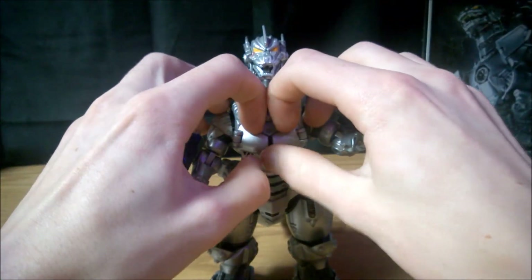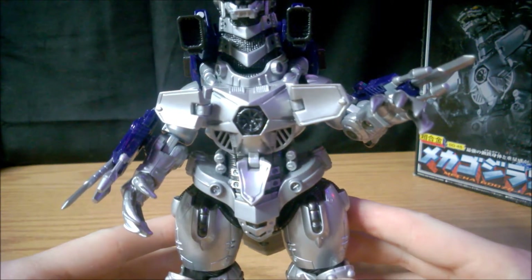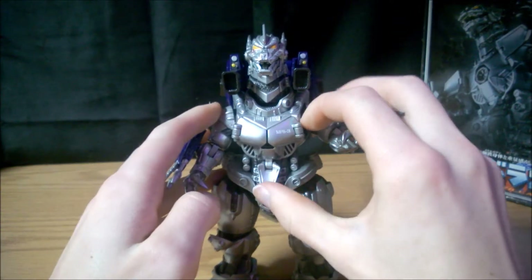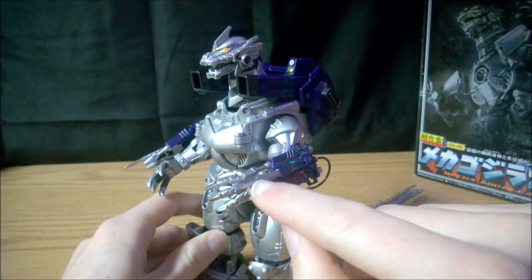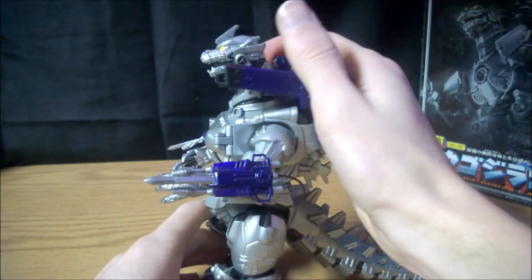And even the little blasters are molded inside as well. His chest does open up to reveal the absolute zero cannon inside, which is very nicely done. The accessories that come with this guy are the arm blasters with the swords that do attach, and then the backpack - these all come off as well.